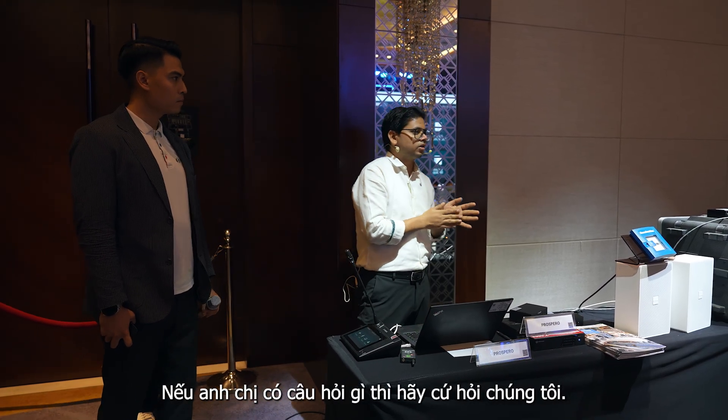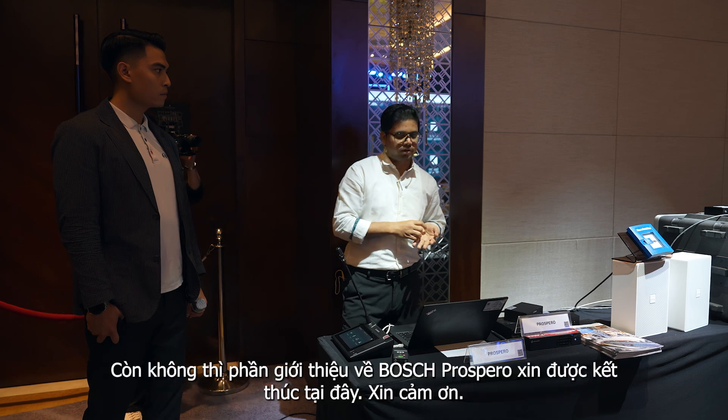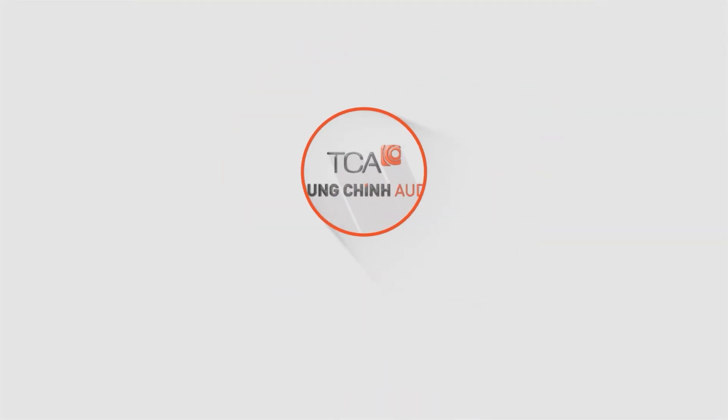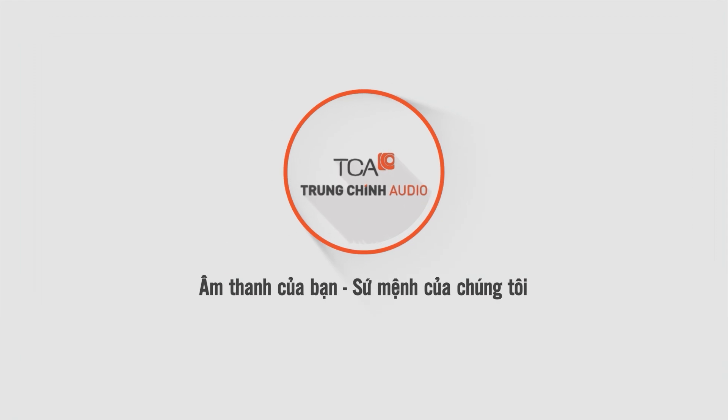These are the basic features of Prospero. If there are any questions, they are welcome. Otherwise, this was the presentation from Prospero. Thank you.